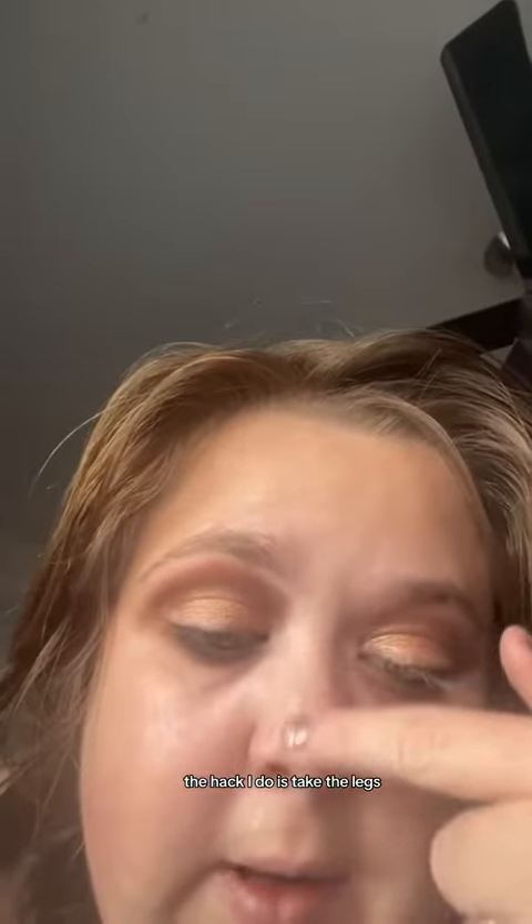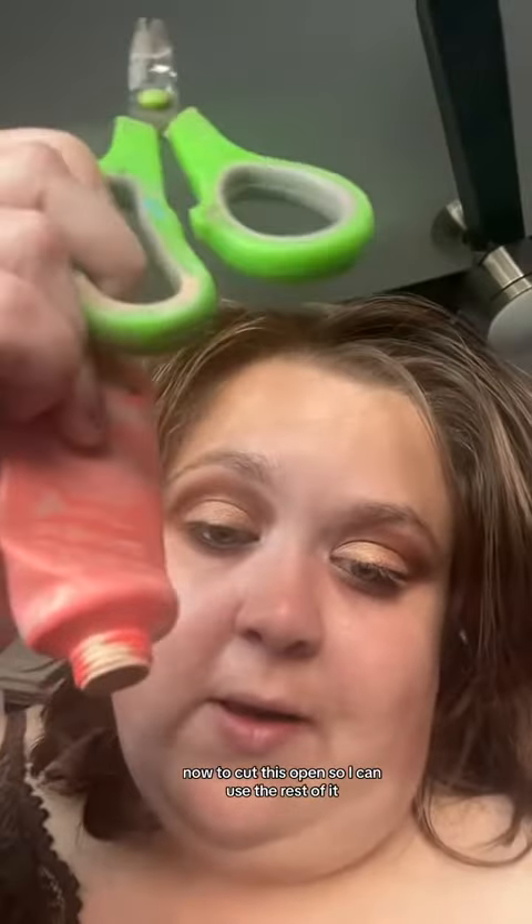A hack I do is take the sticky primer and put it through my eyebrows too — it usually helps it stay in place. Now cutting this open so I can use the rest of it. There's plenty more in there. Wouldn't have known that if I didn't cut it open, so if you're wondering, you should do that too.